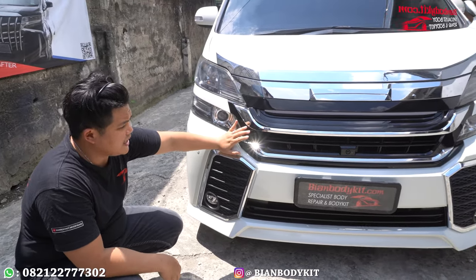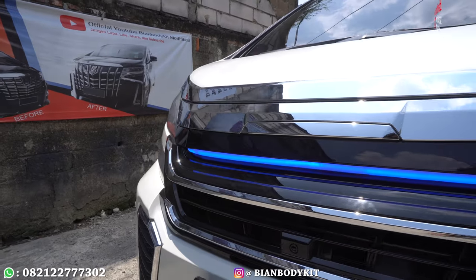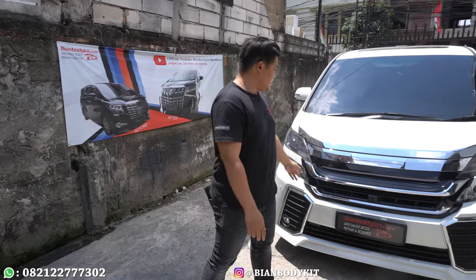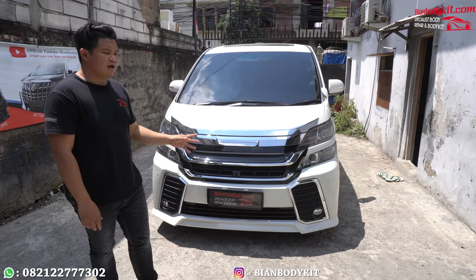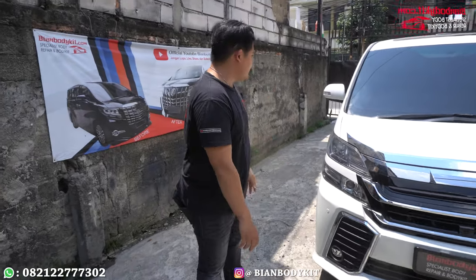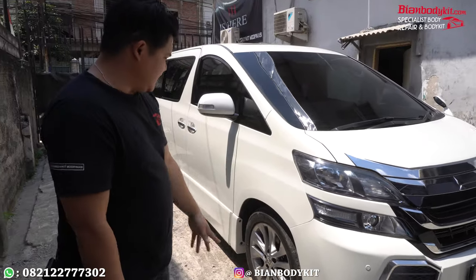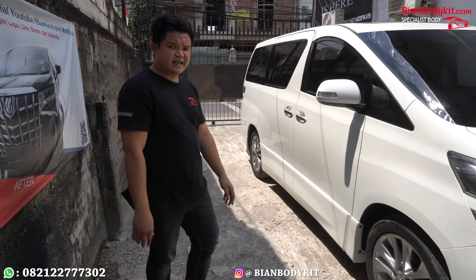Kalau untuk grill, otomatis paketannya menggunakan grill Modelista. Di sini ada warna birunya, sangat cakep banget. Ini salah satu nilai poin plus-nya untuk melakukan modifikasi supaya mobilnya kelihatan lebih sport. Warna biru juga sangat cocok. Ini bagian depan. Karena ini mobilnya versi build-up, otomatis sampingnya nggak kita ganti karena berbeda untuk panelan pintunya. Dan kemarin juga di bagian sampingnya ada beberapa insiden, ada lecet-lecet juga, ada baret.